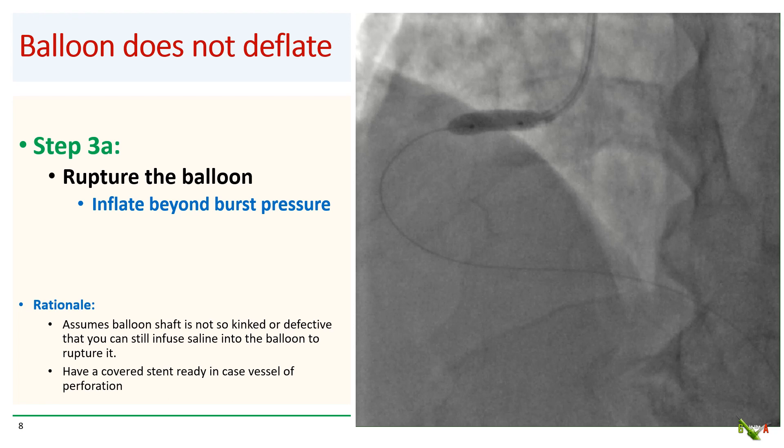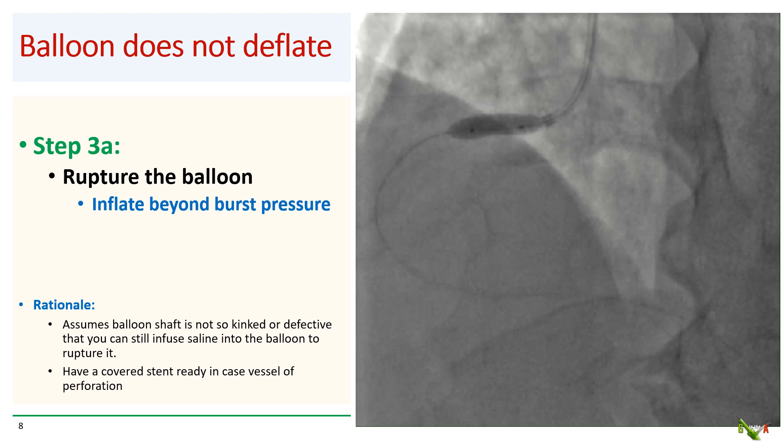If using saline doesn't work, the next step is to try to rupture the balloon. The simplest way is step 3a: rupture the balloon by inflating it well beyond burst pressure. Generally you'll need more than 30 atmospheres to burst the balloon. Remember to have a covered stent ready in case balloon rupture causes a perforation in the vessel. Of course, this method assumes that the balloon shaft is not so kinked or defective that you can still inflate the balloon.